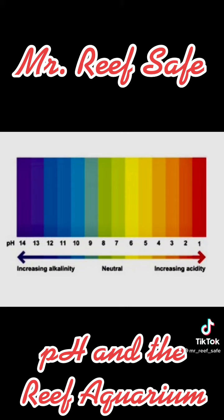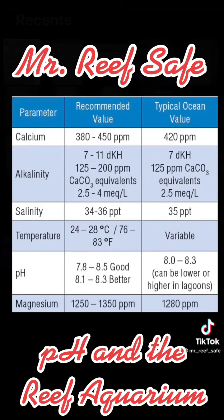The pH scale runs between 1 and 14. The lower the number, the more acidic the solution. The higher the number, the more alkaline the solution. The ocean's pH is a consistent 8.2, except where pollution is high, where the pH can be as low as 8.1.